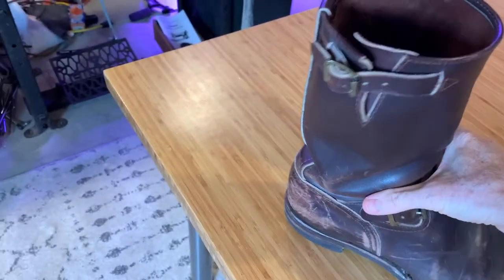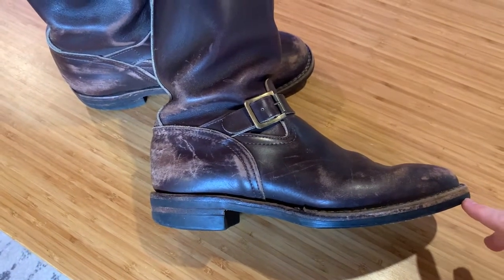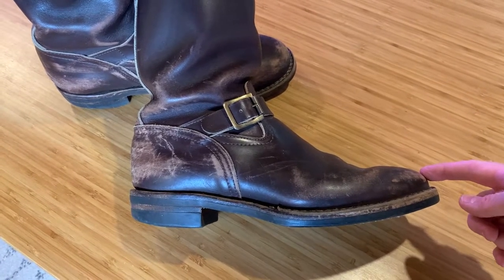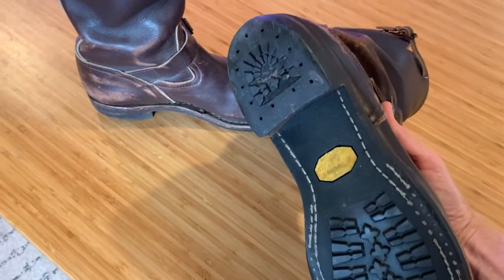Because I had to do custom, I ordered them in brown and also ordered the lowest sole I could get, because the normal Boss boots have a pretty thick sole and a big bubble toe. So I got the motorcycle rider toe and the shortest sole they offered at the time, which was just this Vibram.